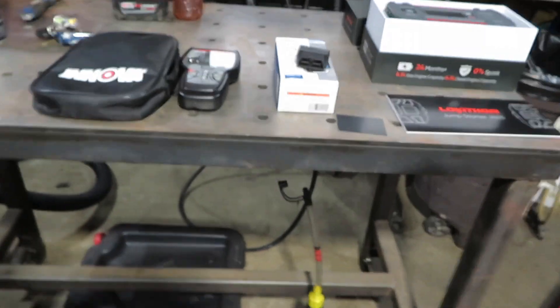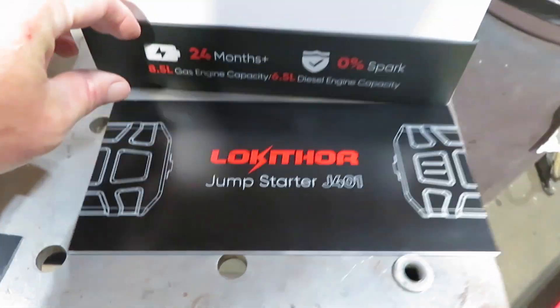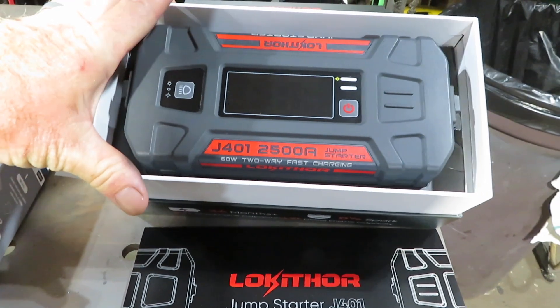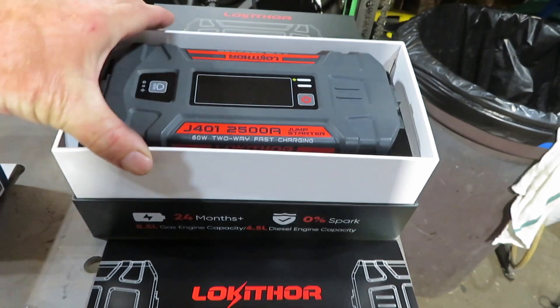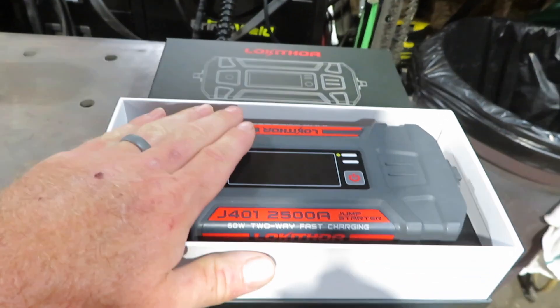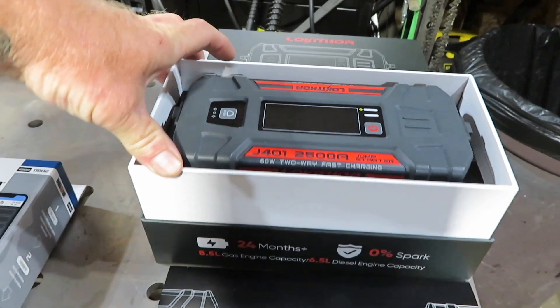The first thing I want to show you is a jump starter — Look a Thor is how I believe it's pronounced. They were gracious enough to send me this out so I want to see how this works. This is their newest model and it's available on Amazon. I'll put a link in the description if you guys want to check it out.